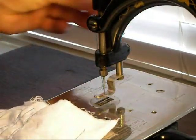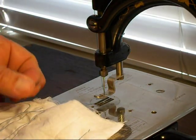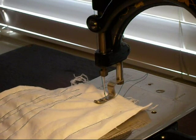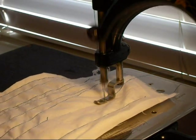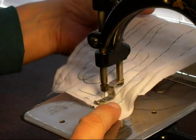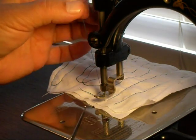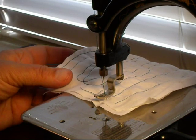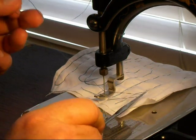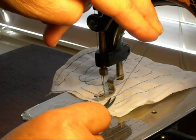Now I want to show you one of the fun things about a chain stitcher that makes it very different from a lock stitch. I'm going to start this line of stitching with a long thread tail, put her down, and stitch a line. When I get to the end, there's a special way of taking these off to make sure the chain doesn't unravel on you. You want to lift your needle, pull out a length of thread, go underneath your presser foot, pull out that length you just pulled, and snip it to give yourself a bit of a tail on your piece.